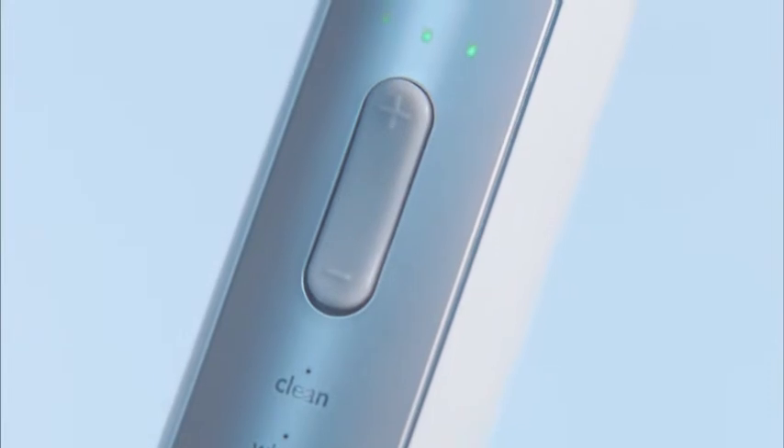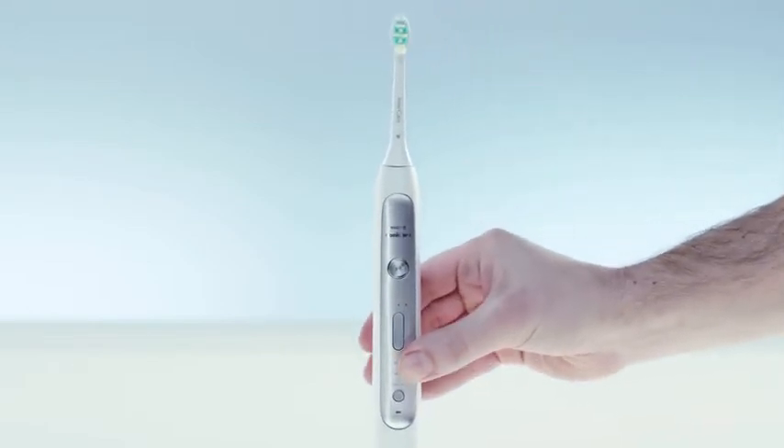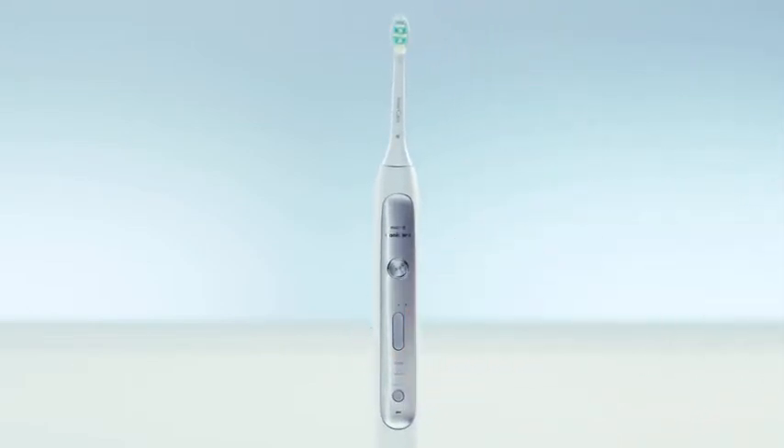It comes with three different cleaning modes and adjustable intensity levels for a personalized clean, and a unique pressure sensor that lets you know when you're brushing too hard, which means you can always give your teeth a deeper clean that's just right for you.